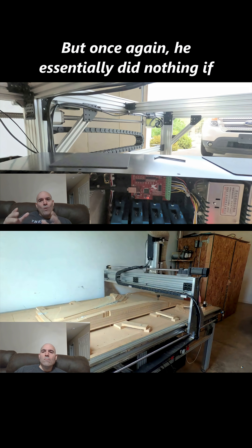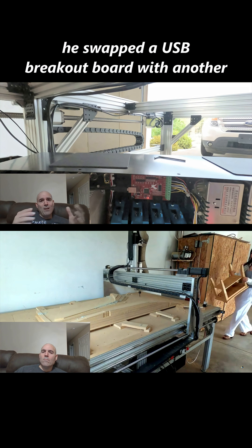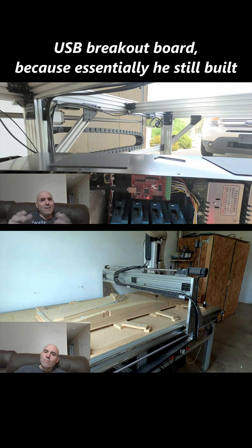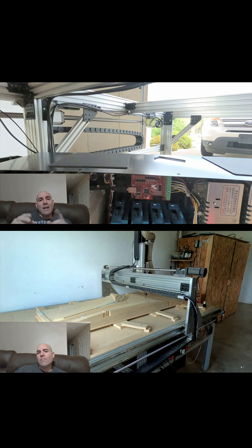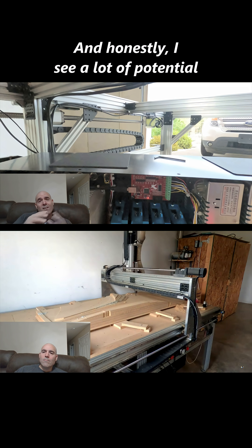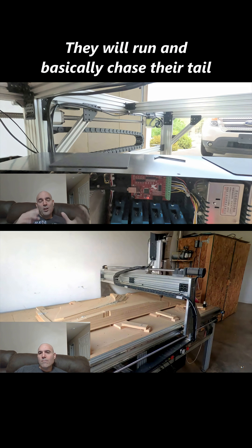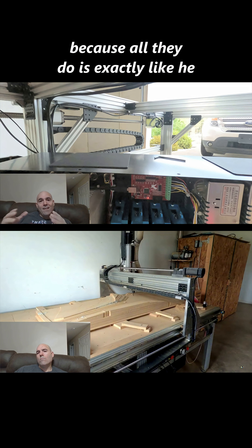He essentially did nothing by swapping a USB breakout board with another USB breakout board, because he still built in the same instability within his system. And honestly, I see a lot of potential clients do this — they basically chase their tail.